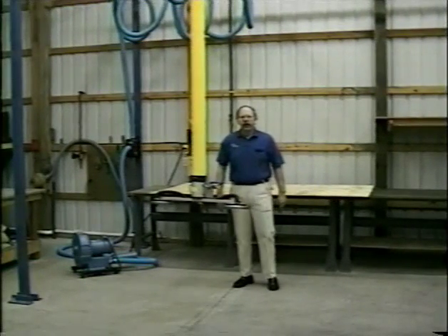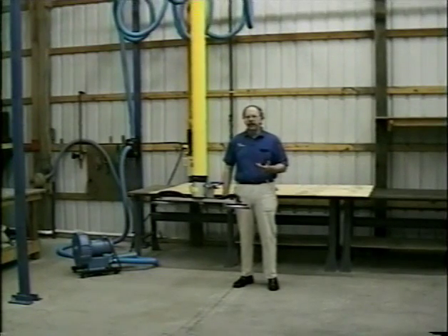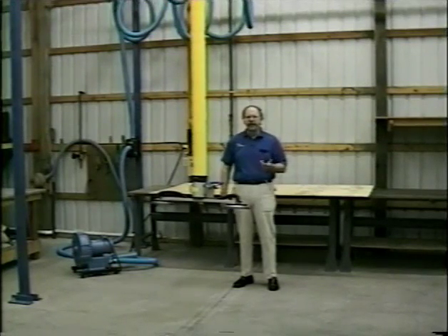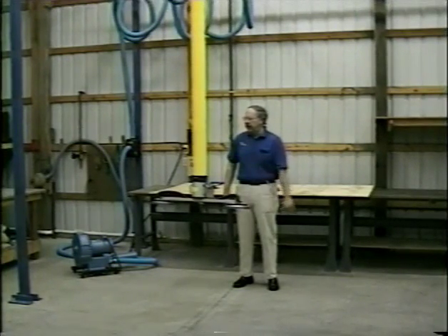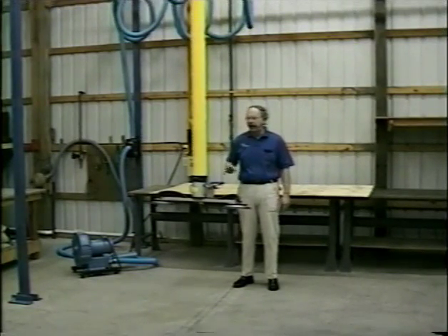We'd like to introduce you to two models of the Unimove that we didn't discuss in the previous two segments. We dealt primarily with the CM500 units through the CM3000 — those were our original units. This particular unit you see here is a Unimove model CM450, and we also have a CM470 unit with slightly larger capacity.